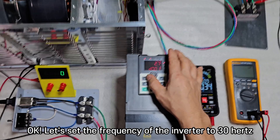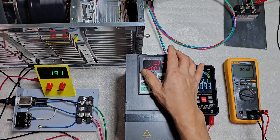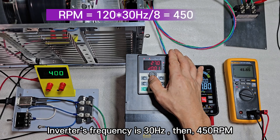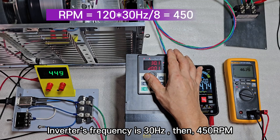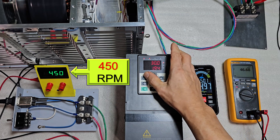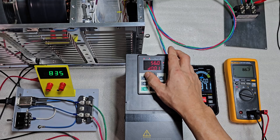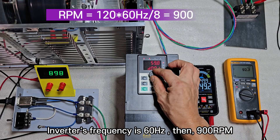Let's set the frequency of the inverter to 30 Hz. The inverter's frequency is 30 Hz, giving 450 RPM. At inverter frequency of 60 Hz, we get 900 RPM.